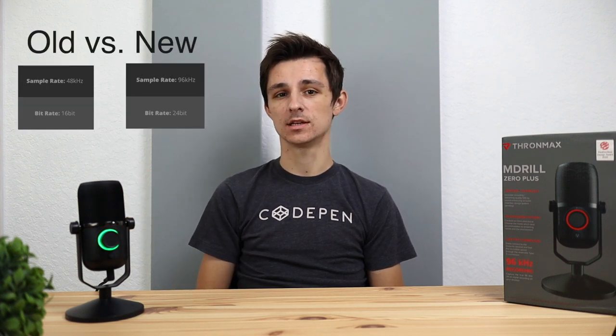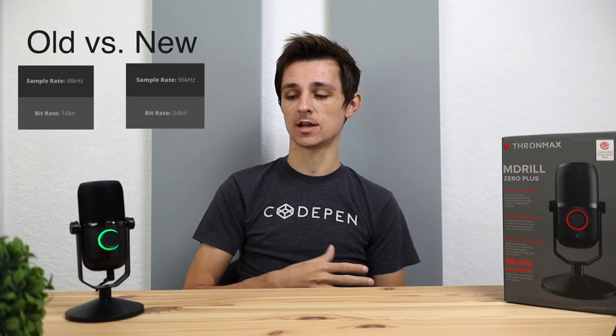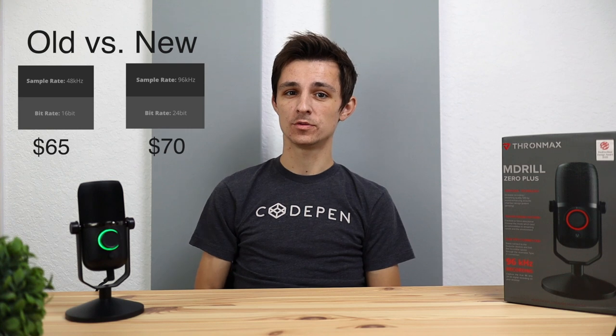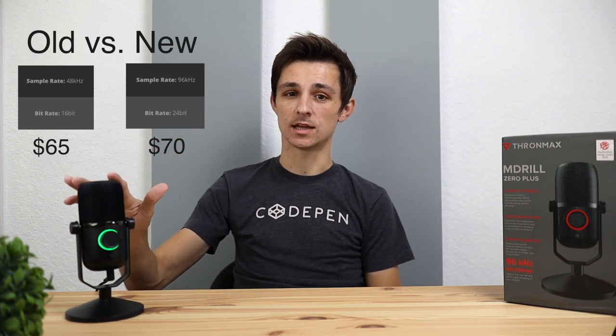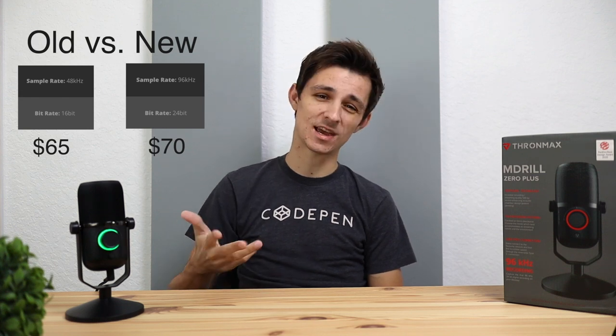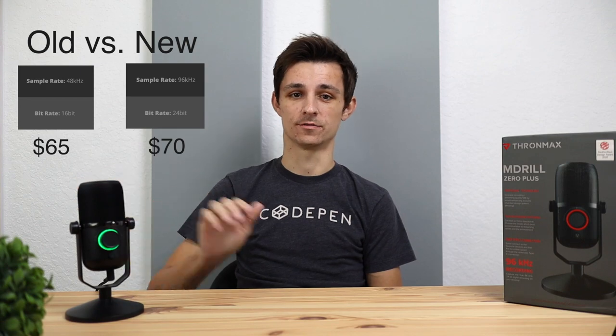The plus version in the name is an upgrade from the previous version. The previous version is pretty much the same thing as this, but the only difference is the sample rate and bit rate is lower on the old one and higher on this new version. This microphone runs for $70 and the previous version runs for $65, so it's only a $5 difference. I would recommend just paying that extra five bucks and getting the better version of the microphone.